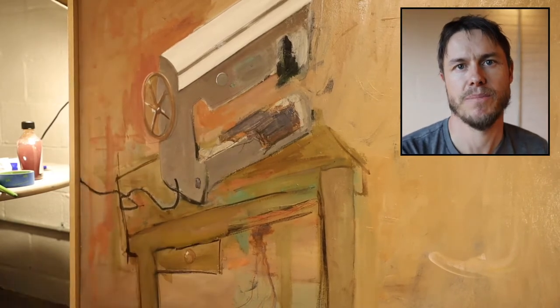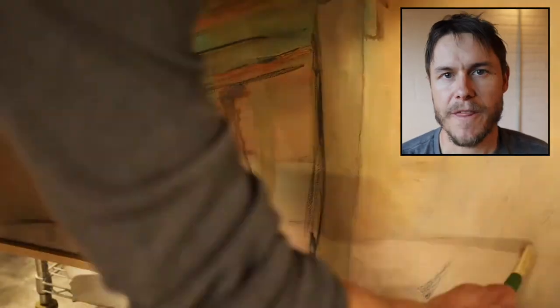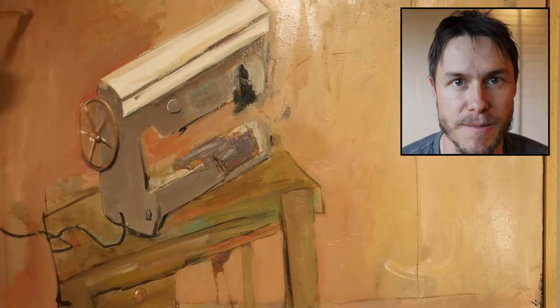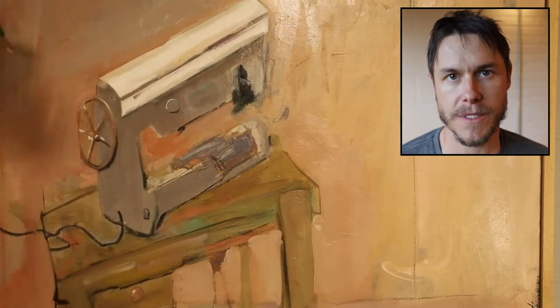I actually do that pretty often — I go through the painting and I'll think I got it set, but then I'll step back. It would be fun to just film my body moving to the painting and away from the painting, because I'm always zooming in with my eyes and then going back and looking at the composition as a whole.